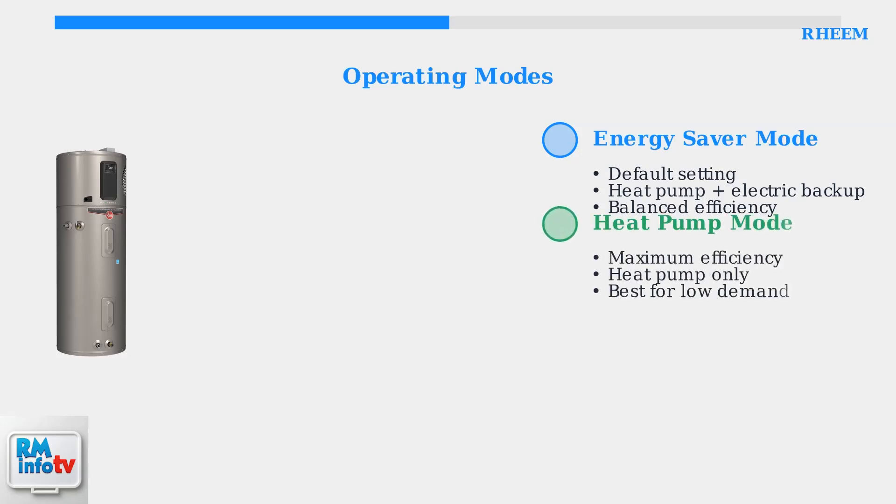Heat Pump mode maximizes energy savings by using only the heat pump system. This mode works best during periods of low hot water demand and in moderate climates.